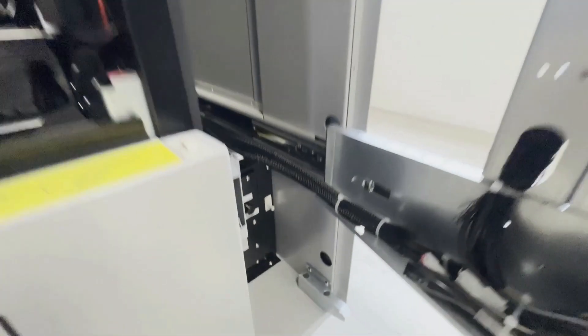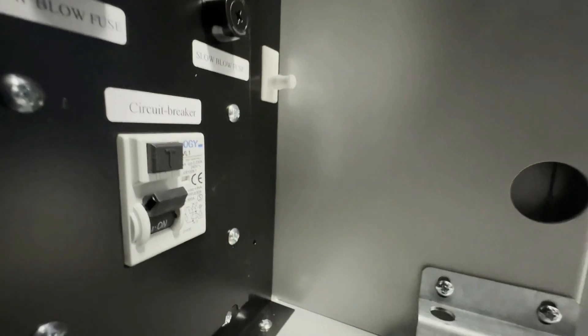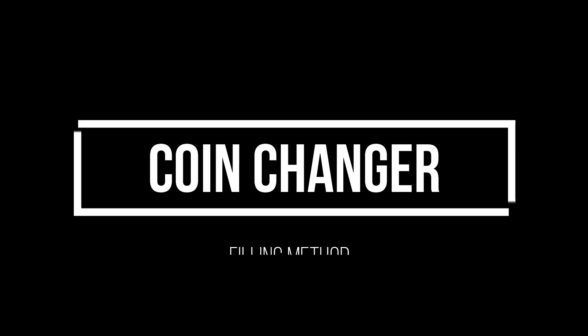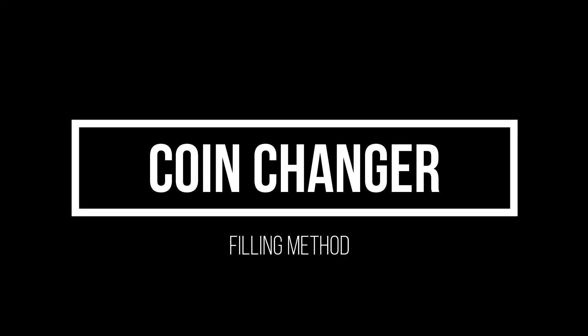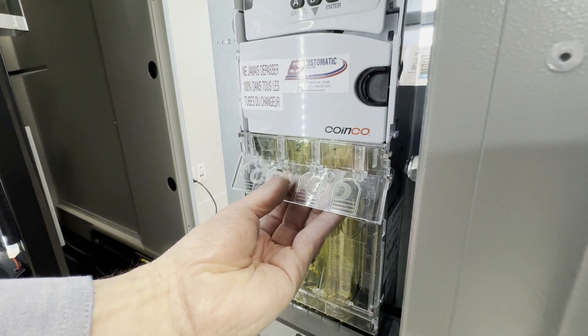To power on the vending machine, locate the switch at the bottom right labeled 'circuit breaker.' Slide your fingers under the plastic cover, push upward, and remove it gently.